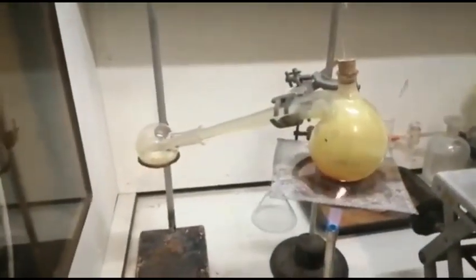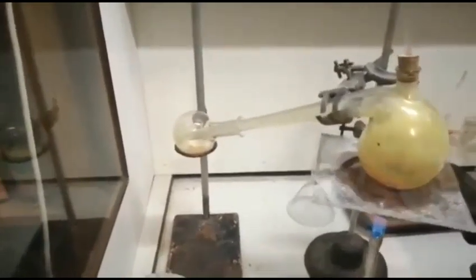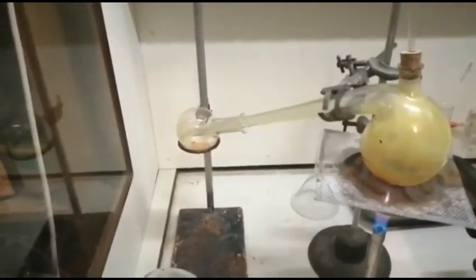I've also used wax on the corks just to make sure they're sealed in. So we'll maybe do a very quick experiment with that sulphur monochloride later on in the future. I'll see you then.